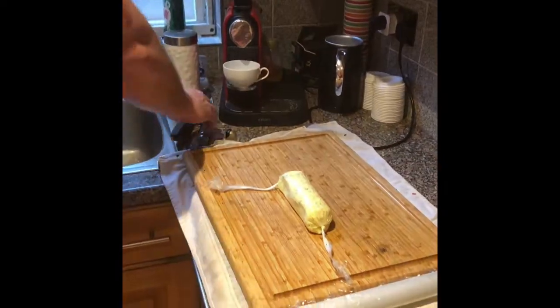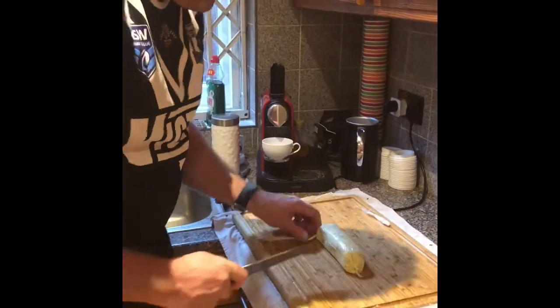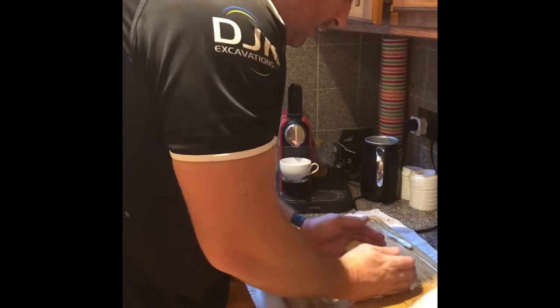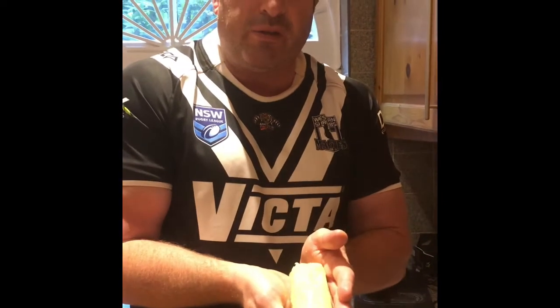There's our beautiful butter. Into the fridge for one hour, or if you have time you can put it in the freezer for half an hour. We really need that to harden up, so we've got our butter here and I'm going to put that into the freezer. We're going to freeze it, then take it out and serve it with our beautiful steaks.